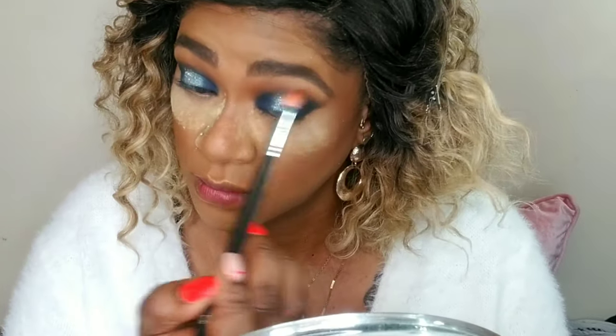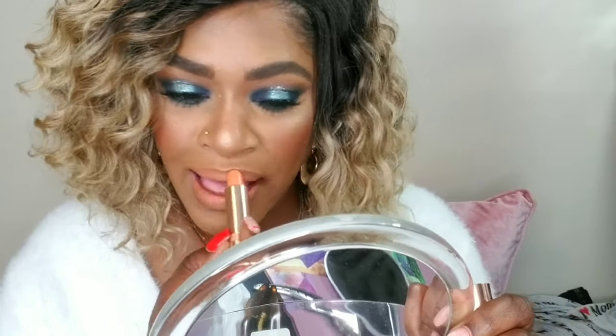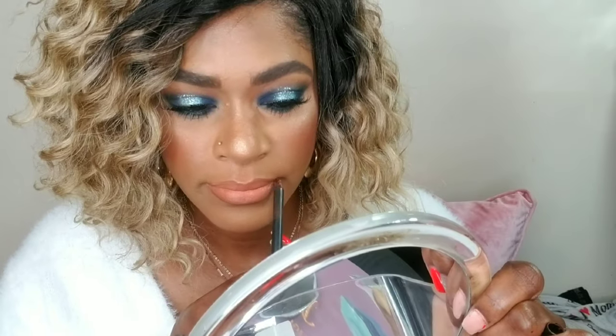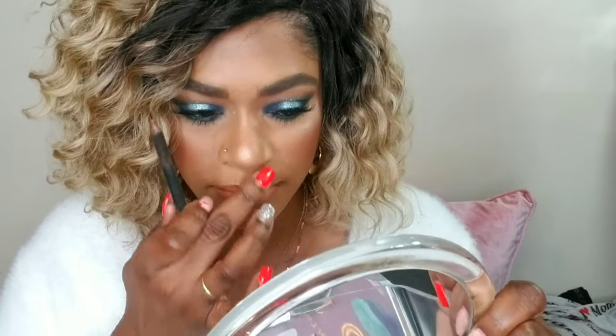I'm buffing everything together to make sure it's well blended. I also did the same halo look on my bottom lashes with two different blues, and applied black in my waterline — I just lost the clip for that part. Now I'm using ColourPop in Sheila and lining my lips with BFF3 lip liner for look number two.